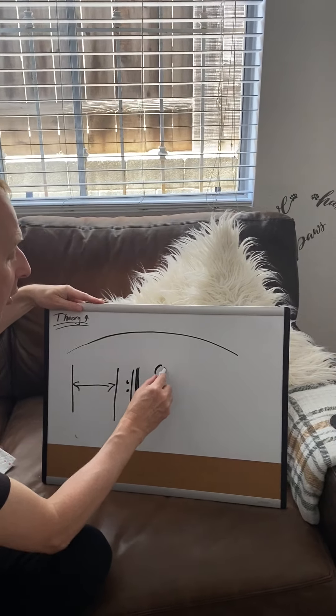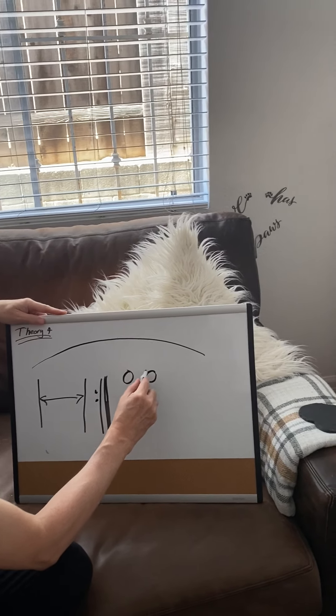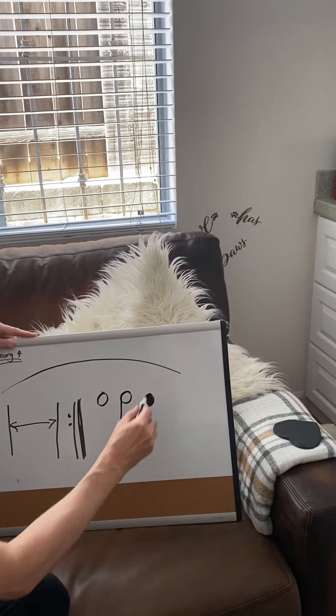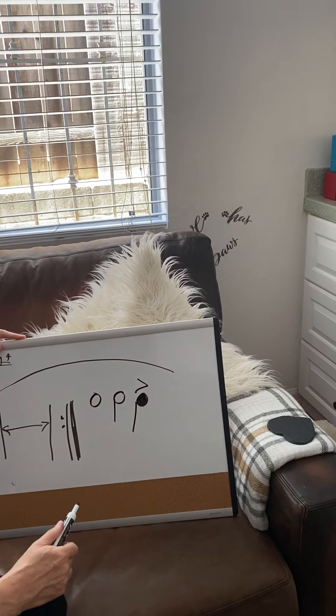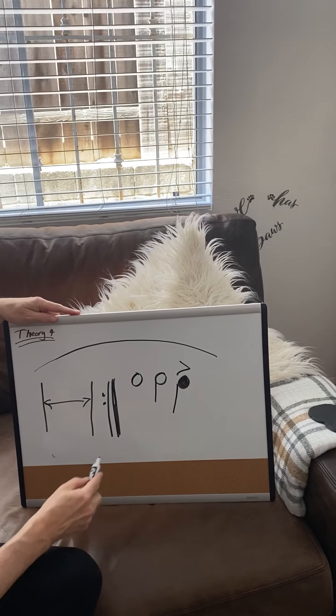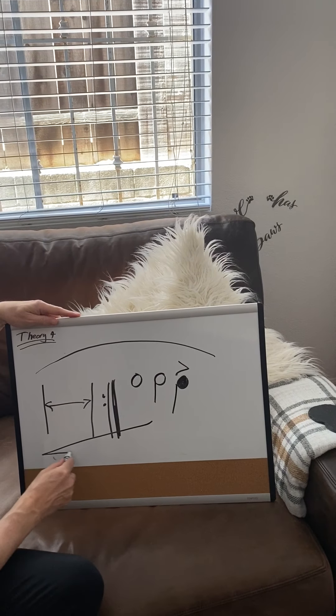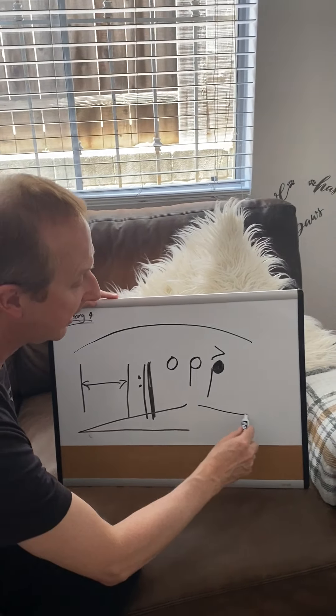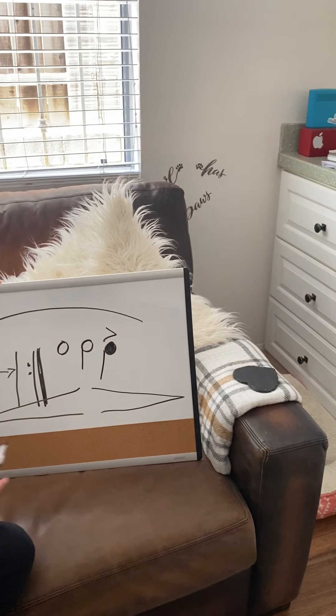We have the notes: a whole note, a half note, and a quarter note. If I put this little sign over like that, it's called an accent, so you play it a little bit louder. This sign means gradually louder, and this sign means gradually softer.